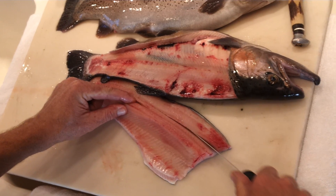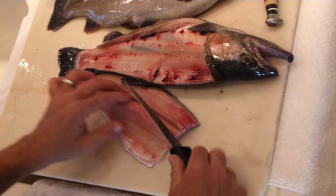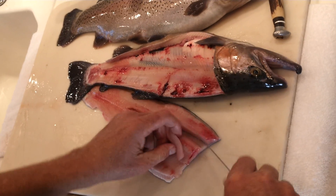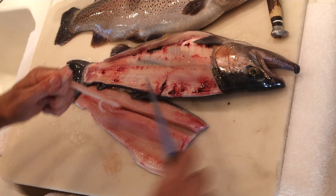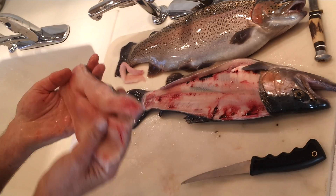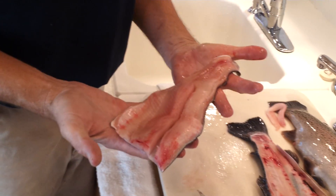You do not want to cut all the way through your fillet — leave the skin intact. Then simply rock that little piece of meat out that contains the pin bones. You're not going to eat that anyway. Separate it from the fish. Once you've done that, there is a pure boneless fillet off a trout.